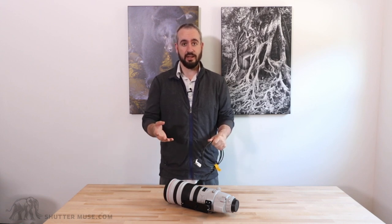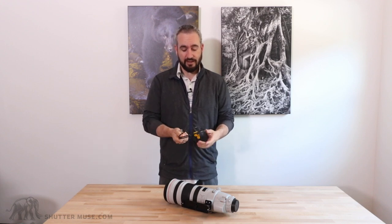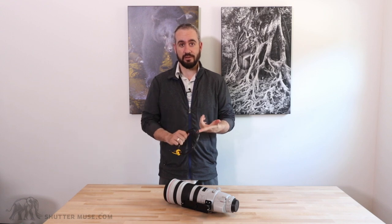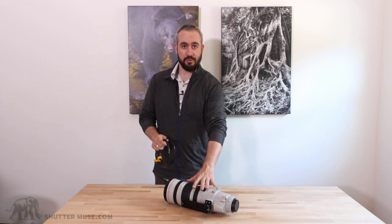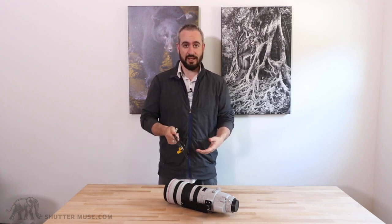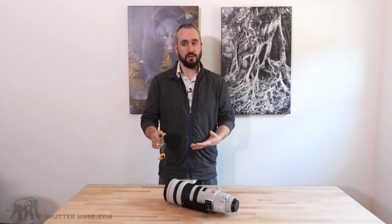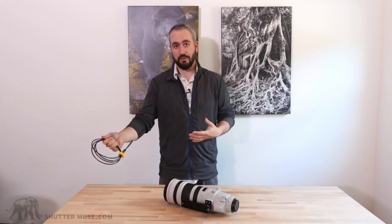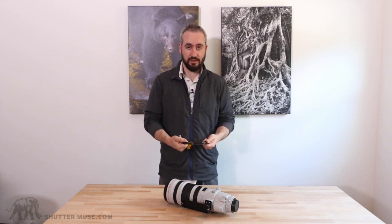They began doing this in 2010 when they launched the 300mm f/2.8 Mark II and the 400mm f/2.8 Mark II. They then added that feature to the 500 Mark II, the 600 Mark II, the 200-400 f/4 — which is the one I have here — and also the 400 DO IS Mark II as well. Presumably this will be a feature continued on all of their super telephoto lenses from this point onwards, so anything from 2010 onwards should have this feature.